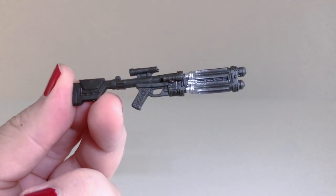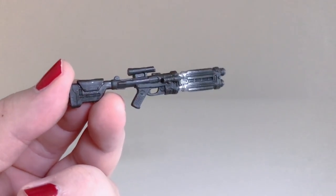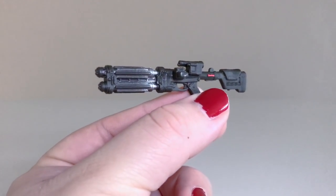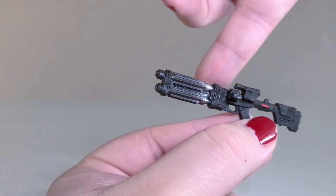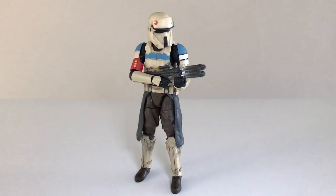For weapons, we get this blaster rifle which is different from the one that the regular Scarif Stormtrooper comes with, and it looks quite nice. It does look like an Imperial blaster but there is a difference — it's longer and looks a little more high-tech. I really like how they gave it a silvery paint with a gradient going into the front of the gun and then that little red bit. It's a really nice looking rifle, and he holds it very well.